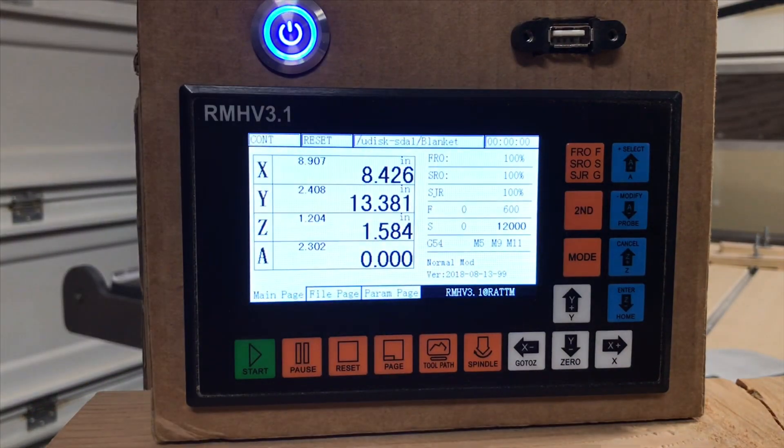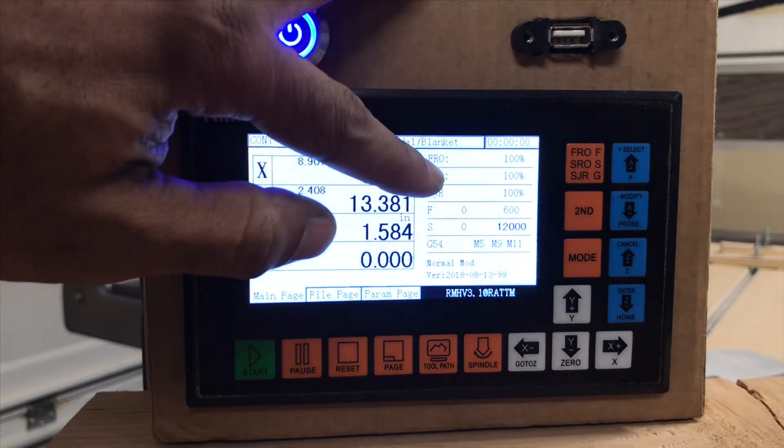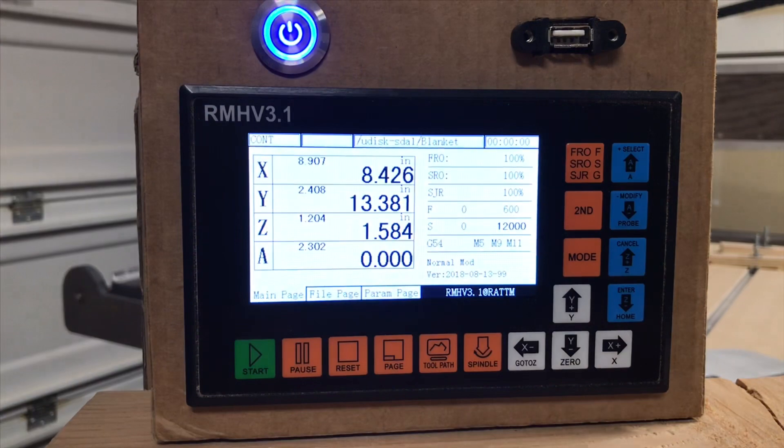F is going to be for the feed speed — that's when you're running a file. It's kind of the standard feed speed that gets set into the machine, and then you can adjust it by percentage based on your material. So that's how fast your machine's running during a program.